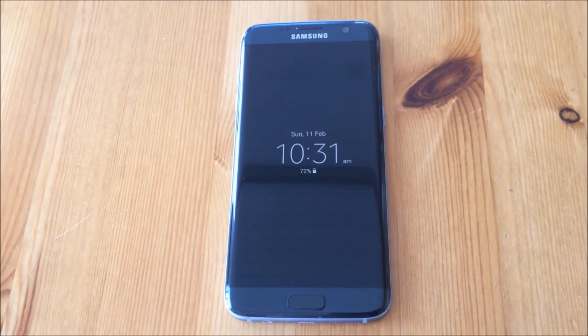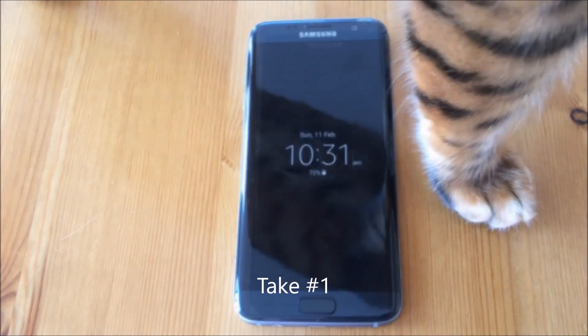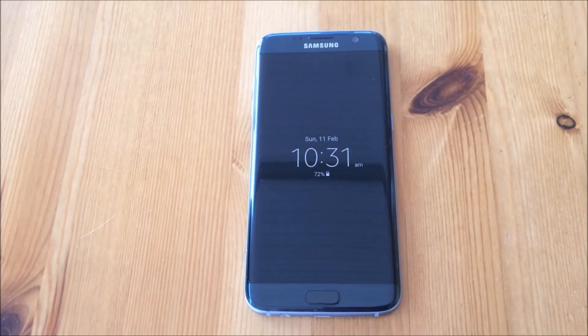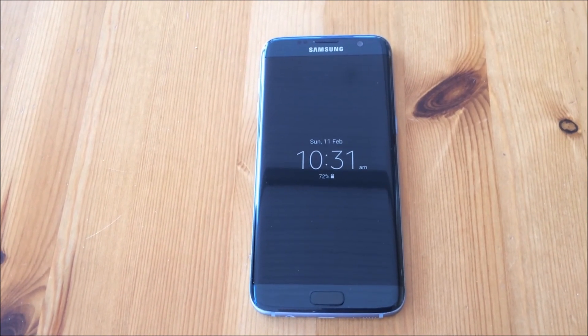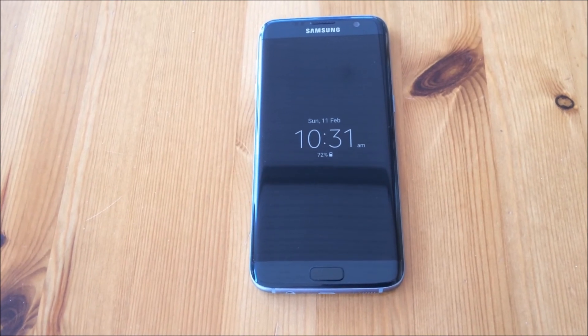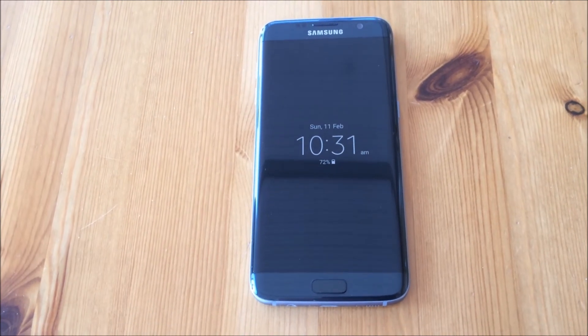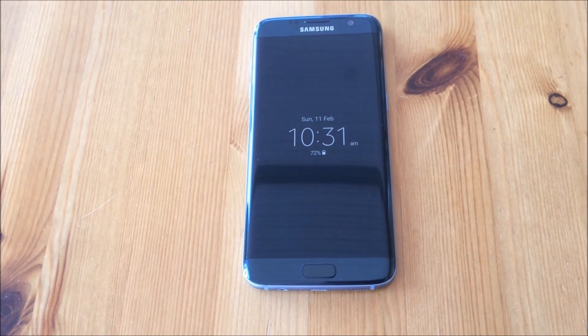So today folks, I'm going to do a quick test on the Samsung Galaxy S7. This is not a test on the specs of the phone — it's solely a test on the video and photo capabilities, and whether we can use it for vlogging or not. So let's take a look.